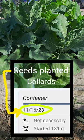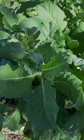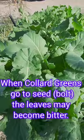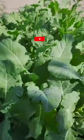Look at the container collard greens. We've had some warm days and I think our collards are trying to go to seed, and we cannot have that. So we're gonna snap those off and harvest some collards.